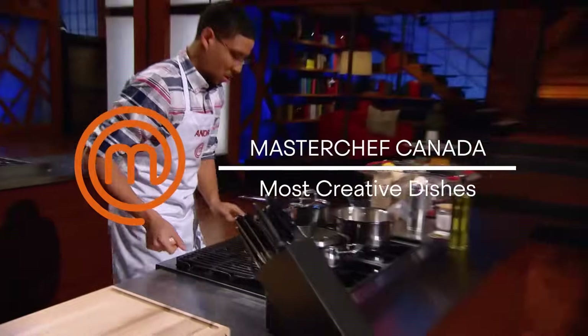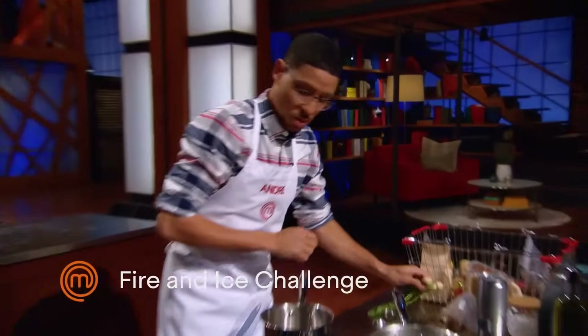Look at Andre. He's using a cake cooling rack on top of a gas burner. That's creativity.